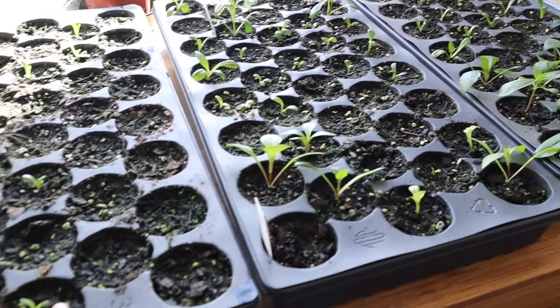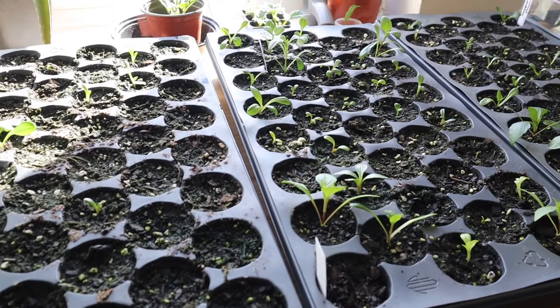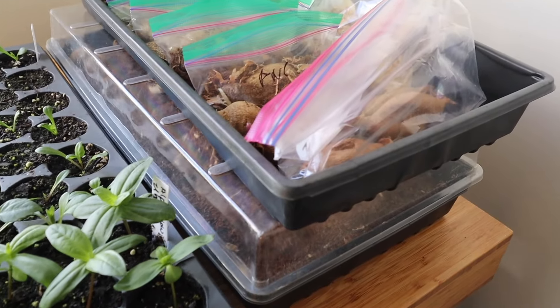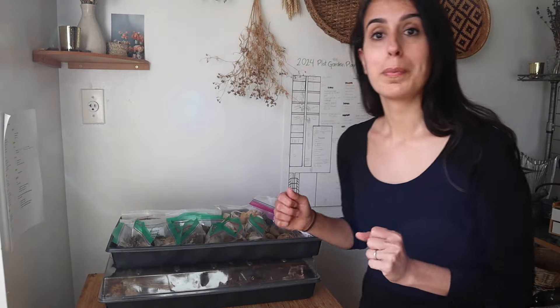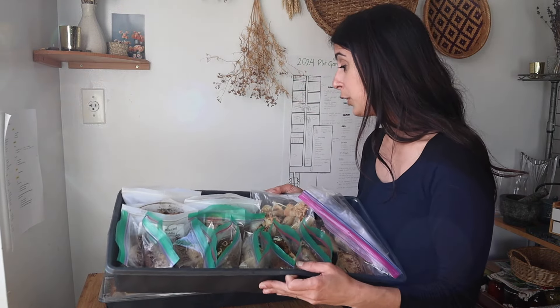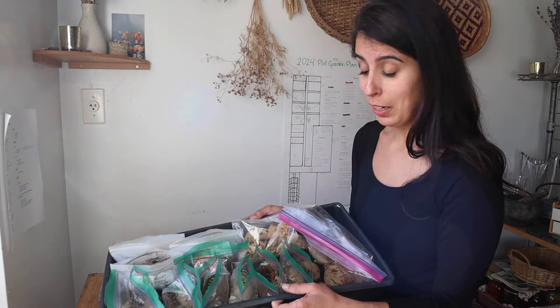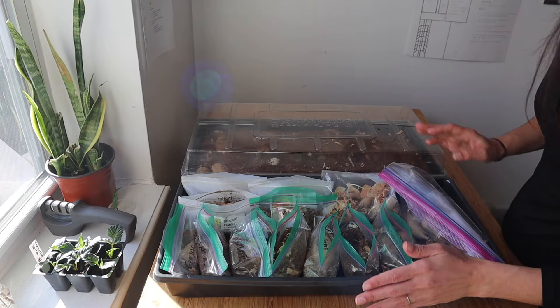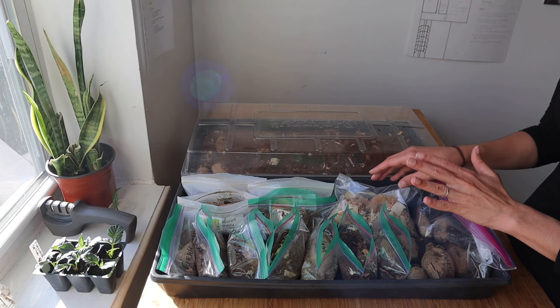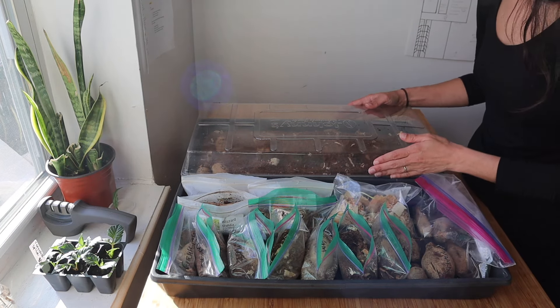Here I have my tubers. I'm going to run downstairs, put this away, put them back under the grow lights - I just took them out to show you - then I'll have more space to open this up and we can look at it together. Okay, I'm back! We can now take a look at the dahlia tubers. I don't have as many as I had during our last tuber check, because I decided to take some cuttings.